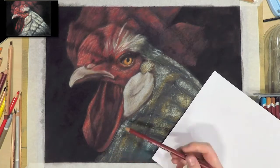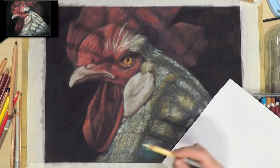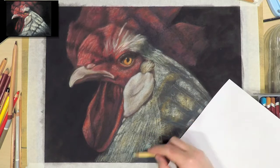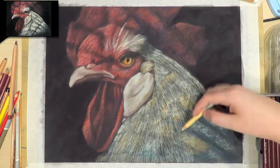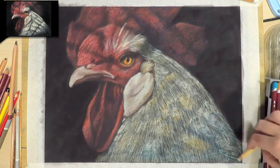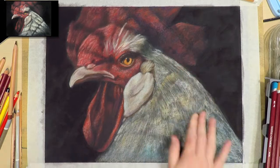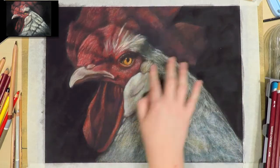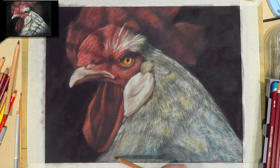Moving on to the neck area, I'm starting to block in the base layers with the pastel pencils and sticks again, picking pencils depending on which brand has the colour I want. I did the first layer of feathers on the neck really quite messy, but I'll be blending that out to make it look a bit smoother and I'll also be adding more layers in the end.